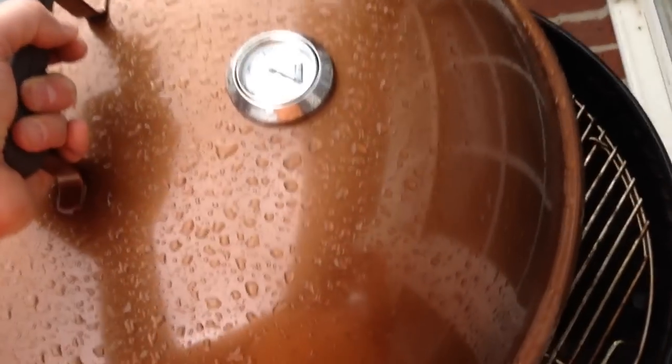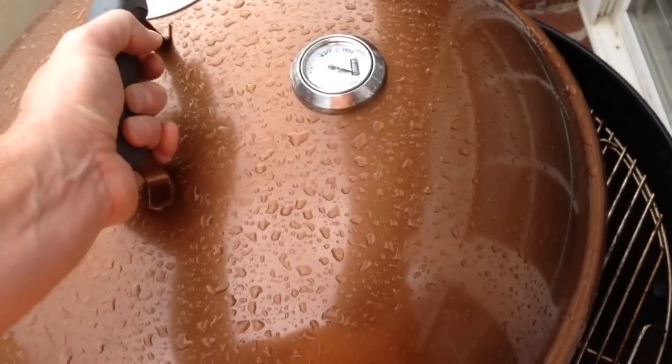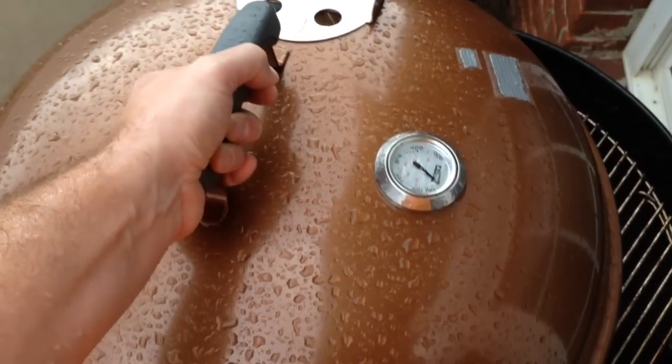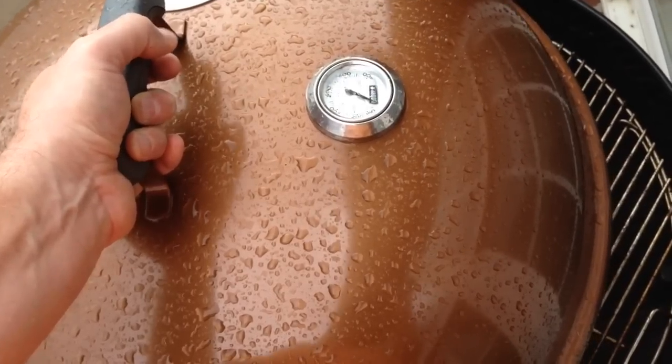Hey y'all, Chef IREXGuy here. Now this is how to start a charcoal grill in the rain when you're on a budget and you don't have a roof. So you just stand out here and hold your lid to your Weber. By the way, this is the Weber One Touch Gold.